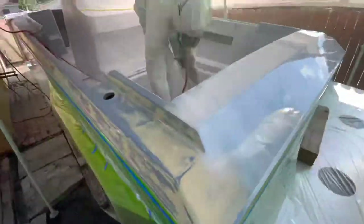Now we're starting the inside. We're doing snow white, and like I said, this is all in the prep work. Here we are doing the gunnels.